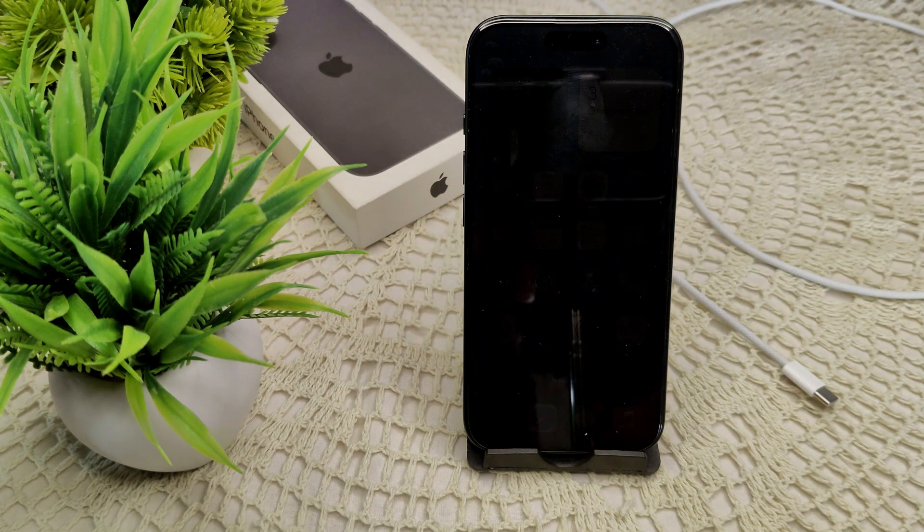The Apple iPhone 16 and 16 Plus were recently launched. You are wondering whether they come with a charger in their box, so I will give you the answer.